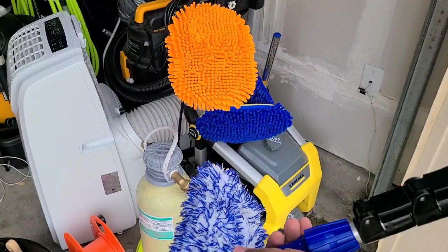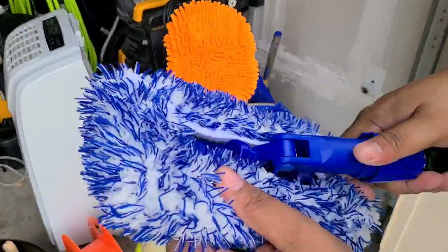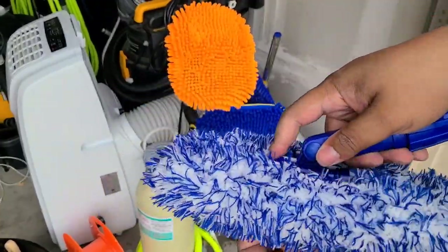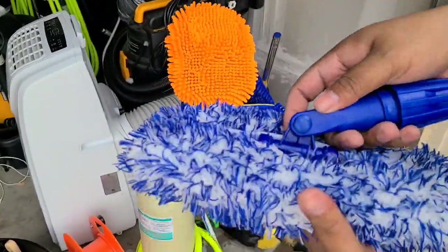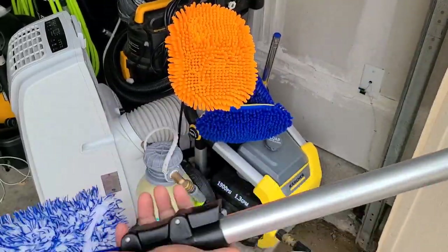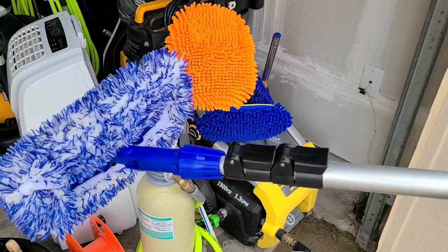But going back to the Microfiber Madness Incredipole — it's got that nice foam under there, nice and snug. This is not moving or shifting around, it's covered on the edges, so you don't have any risk of scratching. It pivots all ways, and it fully collapses and extends.